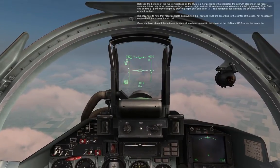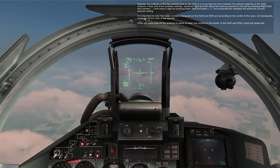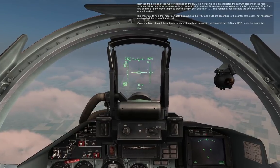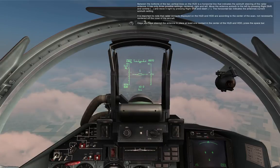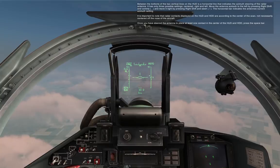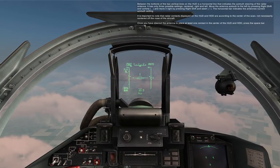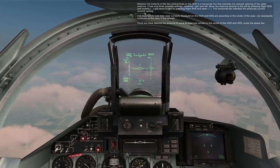Between the bottoms of the two vertical lines on the HUD is a horizontal line that indicates the azimuth steering of the radar antenna. It only has three possible settings: centered, right, and left. Move the antenna azimuth to the left by pressing right shift and comma, and move to the right by pressing right shift and slash. The horizontal bar indicates the antenna's current azimuth setting. It is important to note that radar contacts displayed on the HUD and HDD are according to the center of the scan, not necessarily centered off the nose of the aircraft. Once you have steered the antenna to place at least one contact in the center of the HUD and HDD, press the space bar.